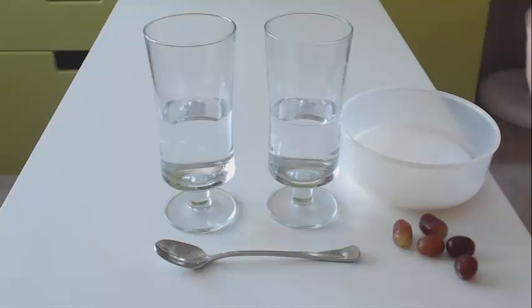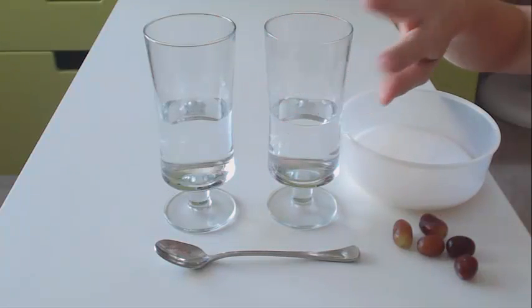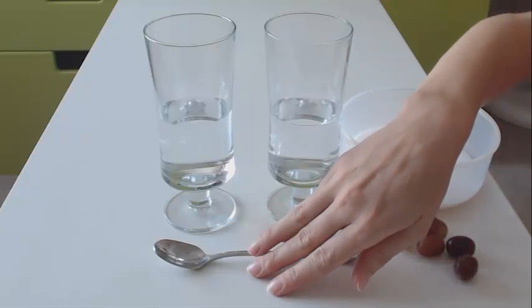What you will need for this experiment is two glasses of plain water, a few grapes, some sugar and a spoon.